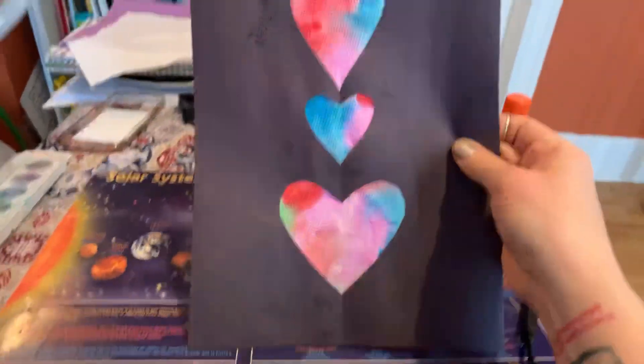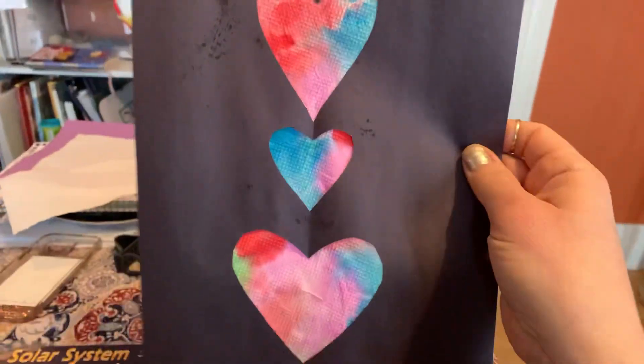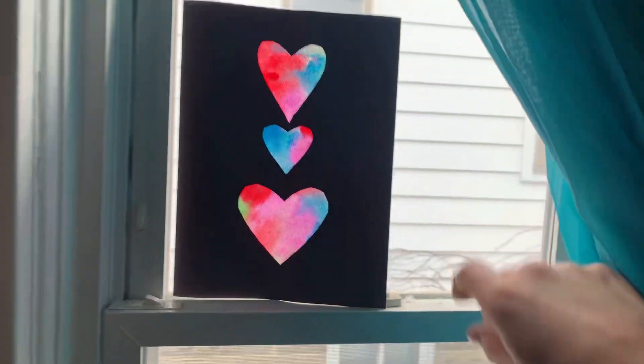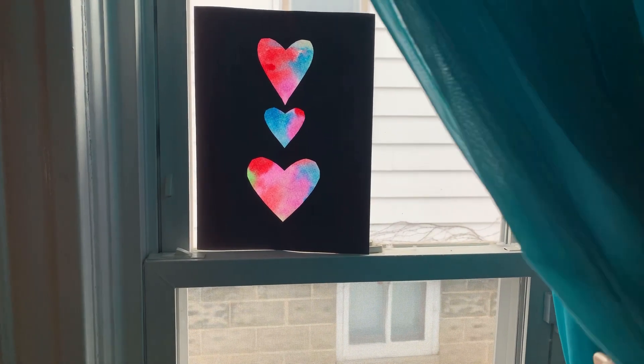There are our stained glass hearts! It's a little wet from the paint, but then you can put them in your window like that. All right friends, have fun!